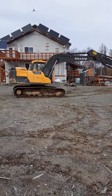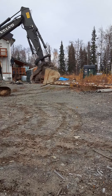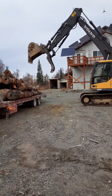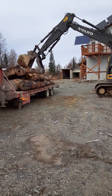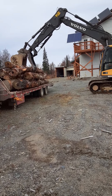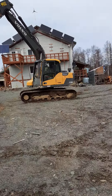My buddy Bob here in the excavator is unloading it. There he goes, he's going for another load. He's got a hold of it. There he goes, swinging it around.